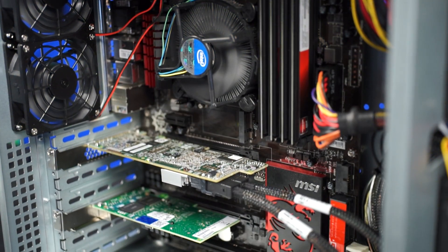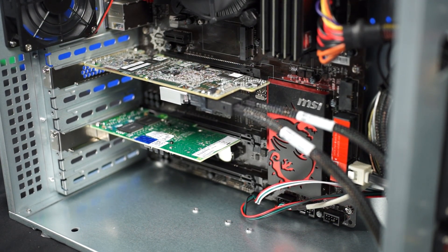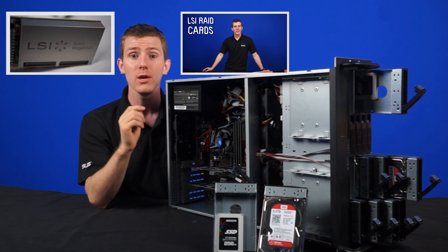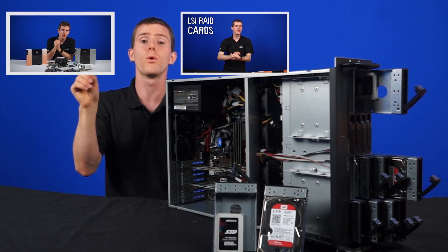At the heart of the system, really, is the drive controller — an LSI MegaRAID 9361-8i RAID controller card. If you're interested in this card, we've actually got two videos that go into it in more depth.